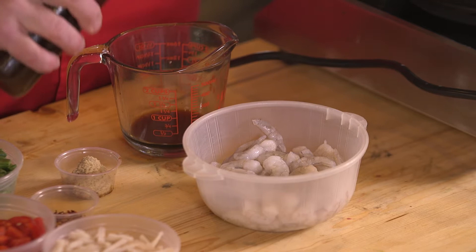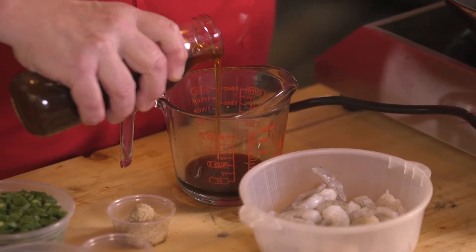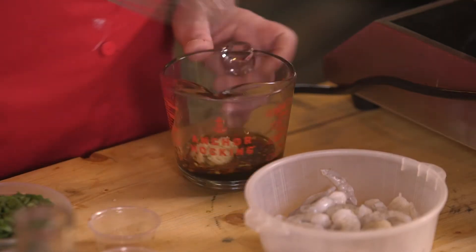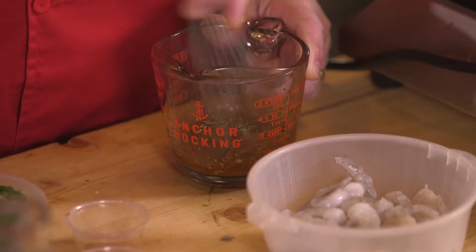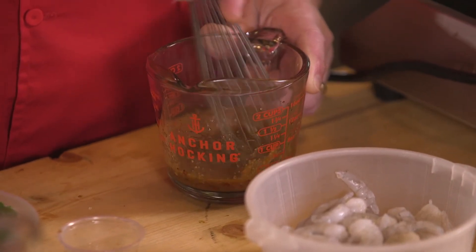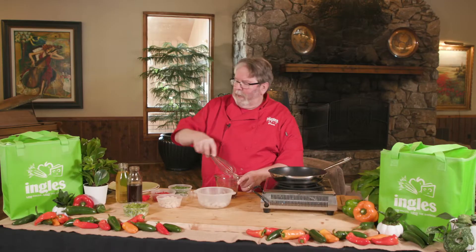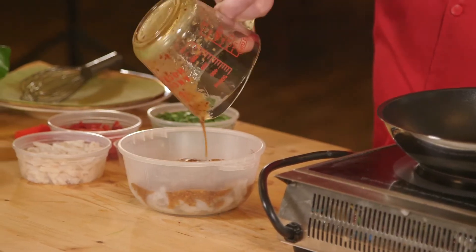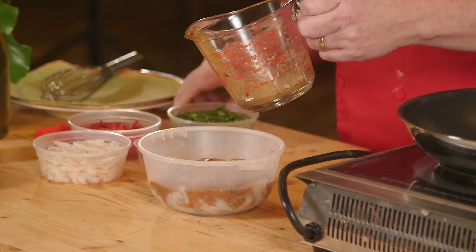So we're going to make a real quick marinade for these shrimp. I have about a teaspoon and a half of teriyaki sauce in my measuring cup. I'm going to put in about two tablespoons of sesame oil, a little red pepper flake — maybe half a teaspoon. And about a tablespoon of fresh grated ginger. I'm going to whip this all together, make sure that all the ginger gets broken up, and then we're just going to pour it right over top. Stir them around a little so that they get nice and coated.